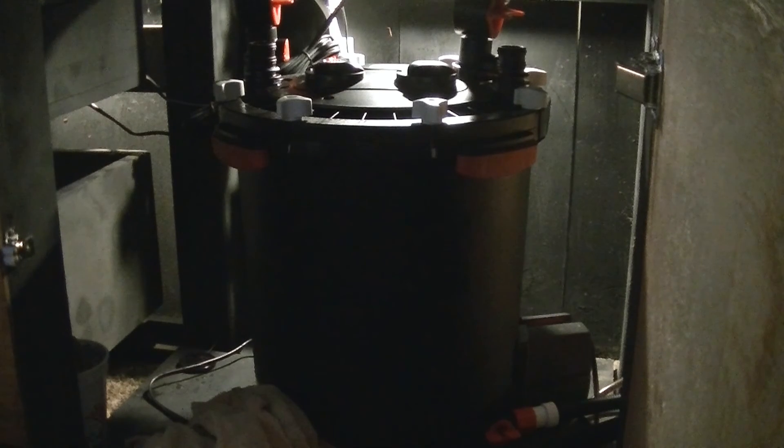I'm using a two-and-a-half gallon bucket and it's almost filled the bucket already, and I haven't had to turn on the pump or anything.